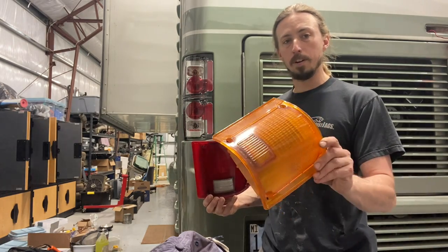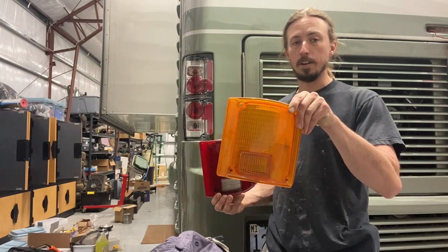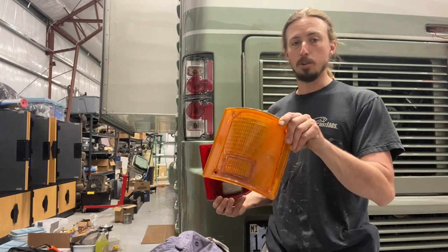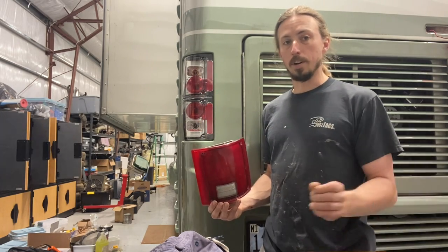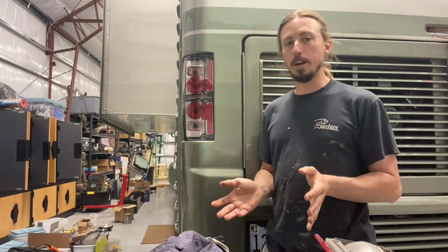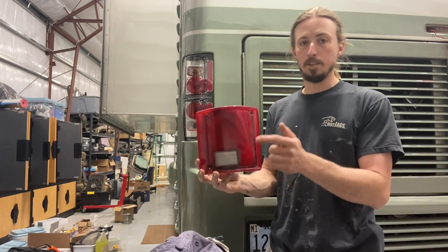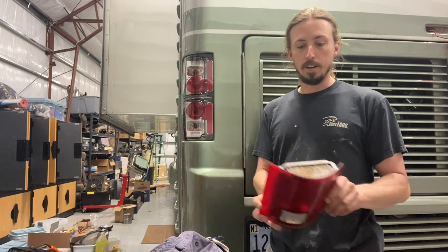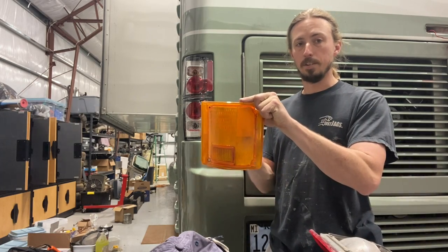The reason the top one is different is because what Holiday Rambler or Monaco did was they basically just had a different plastic piece created — this is the outer lens — to be orange. So the way they set this up is not how GM did it on their trucks. The bottom served as taillight, brake light, and reverse light, and then the top was strictly turn signal.